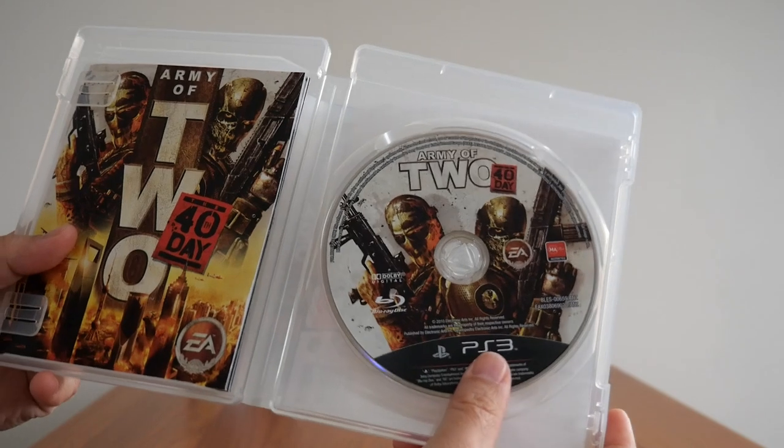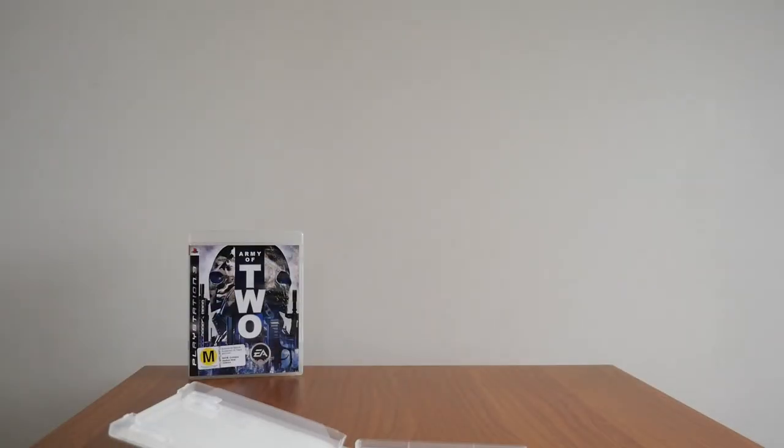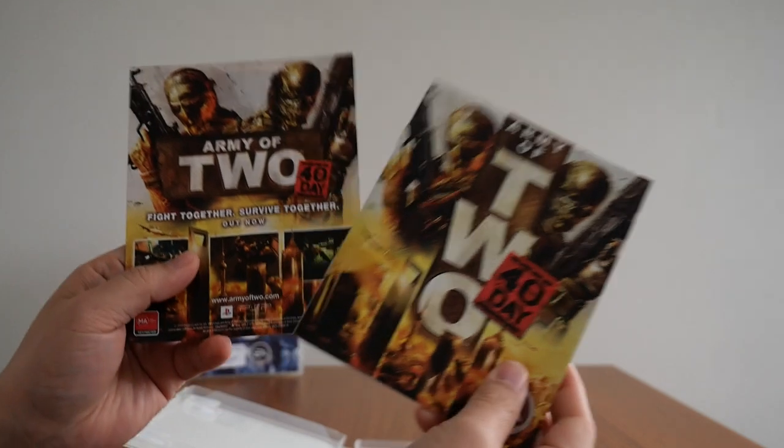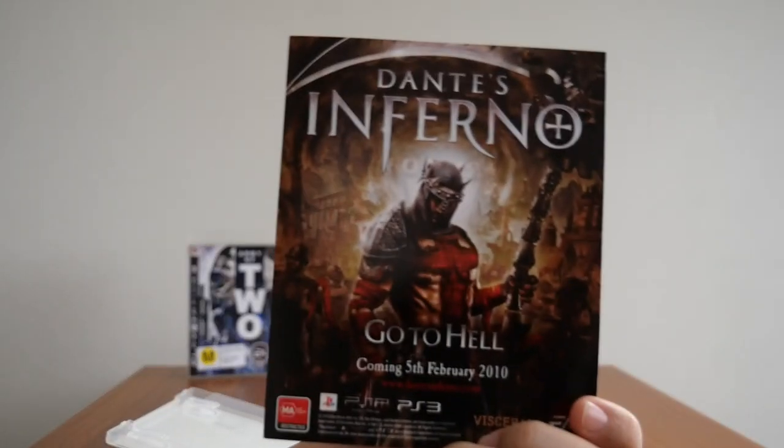Inside you get the PS3 Blu-ray disc, and again another booklet. There's also a flyer here for Army of Two, and on the back, Dante's Inferno.